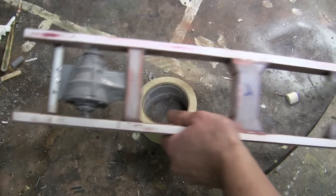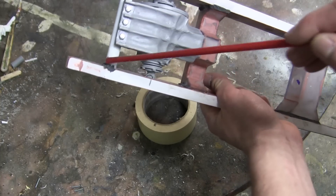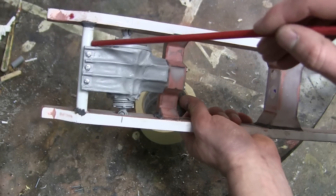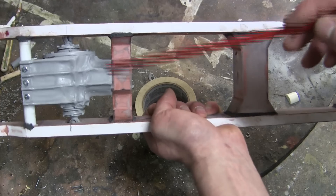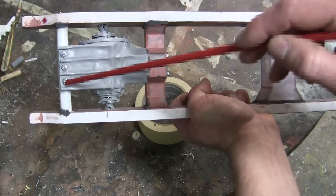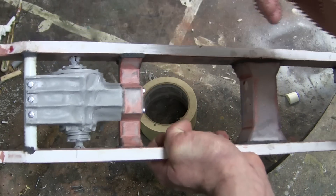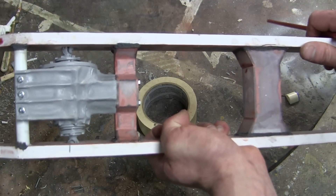The front differential is secured to the chassis at two points. It affixes to the chassis via this rounded bulkhead over here at the front, and is then supported with the center strut over here. The center strut is bolted, as well as the fasteners over here that connect it to the column. This gives the differential a lot of strength and support and it will not be popping off or falling out anytime soon.